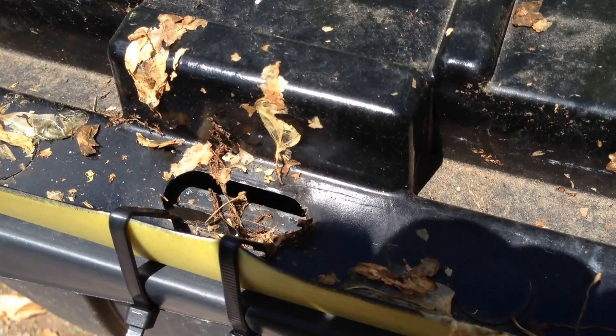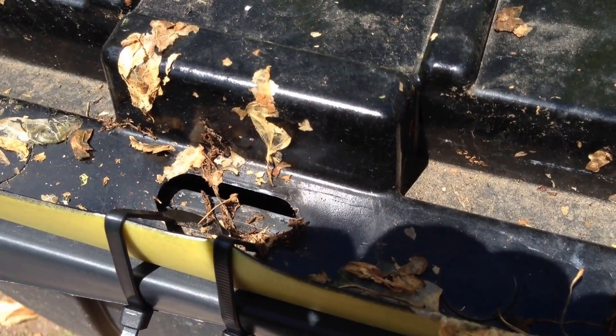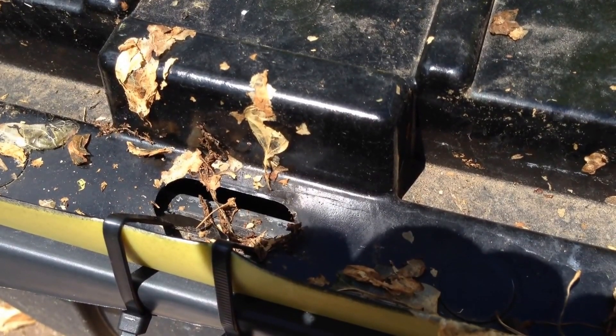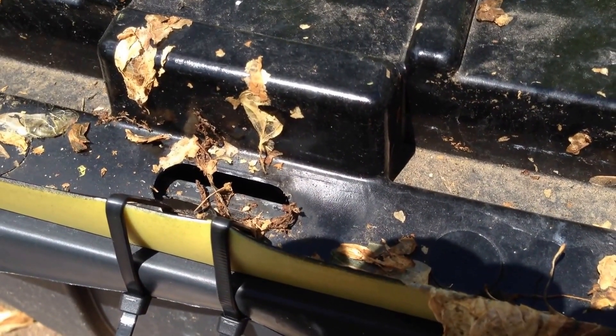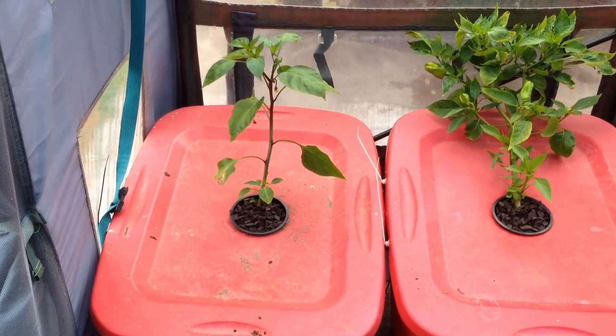But rainwater was still getting into the container. So what I ended up doing was pulling the peppers out of these containers and moving them to red 18-gallon containers inside my greenhouse. That is a cool feature of hydroponics because I can move my plants around much like someone would move furniture around inside a house when they're doing a remodel.